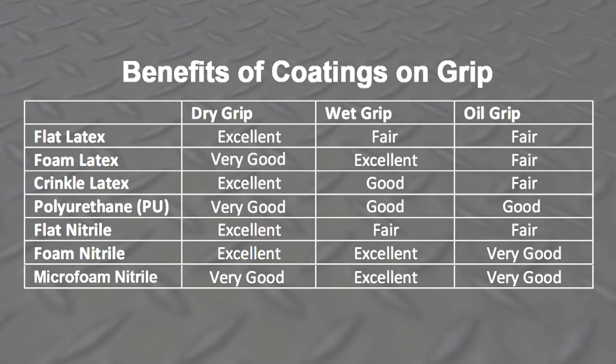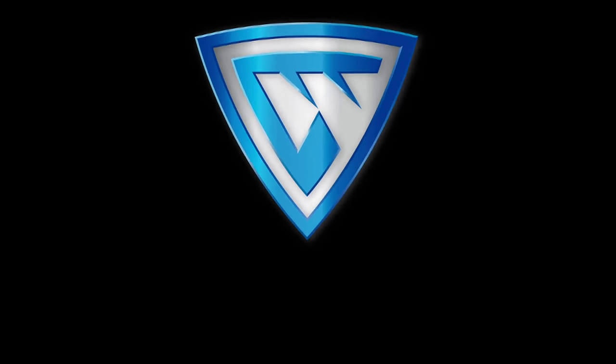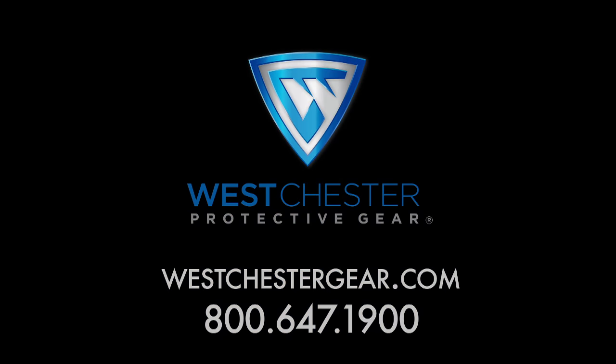Latex, polyurethane, and nitrile coatings each have different properties that will improve your grip performance in wet, dry, and oily situations. At Westchester Protective Gear, our experienced sales team can help you find the right glove for the right job.